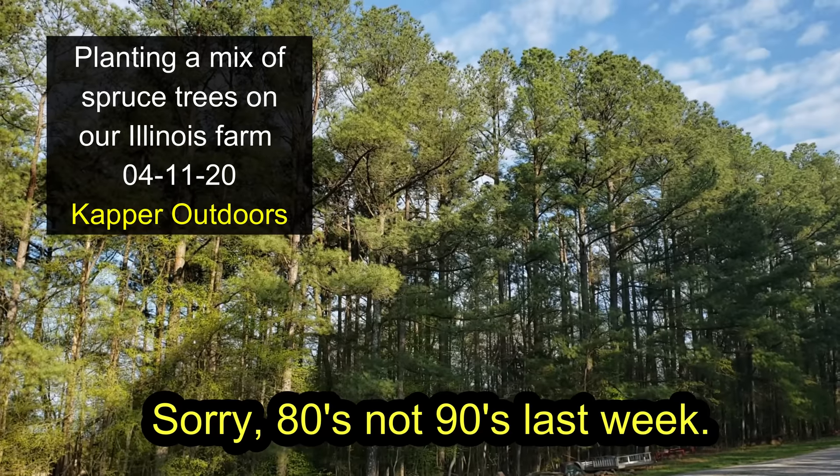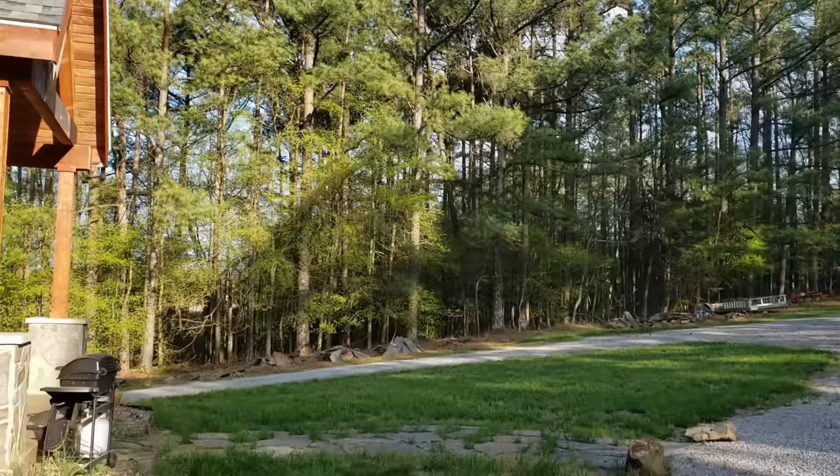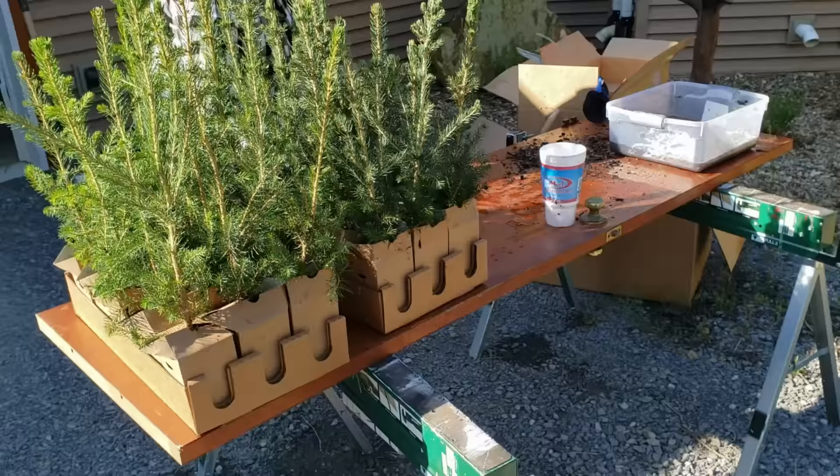It is Saturday, April 11th, and last week it was in the 90s, and now this morning — and yesterday morning — there was a frost freeze. Crazy weather. But anyway, we ordered some spruce trees.